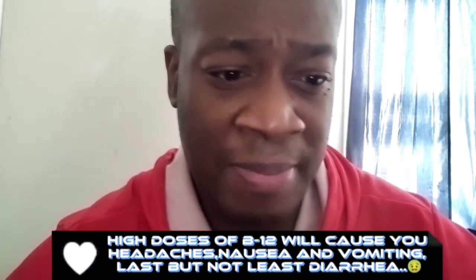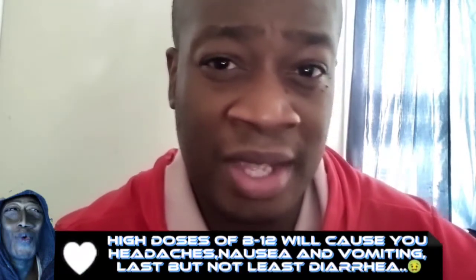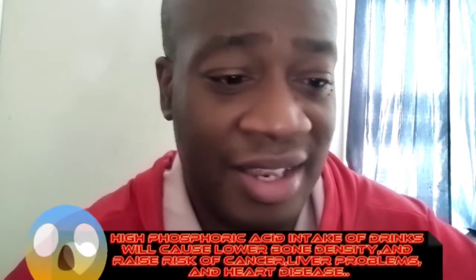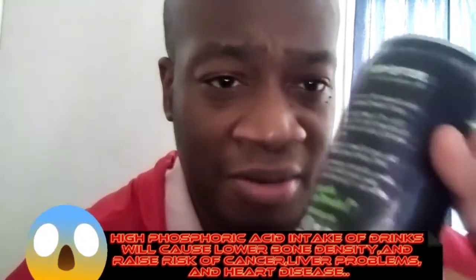Let's see — Vitamin B12. They put 500% of your daily value in it. As they say, too much of a vitamin is bad for you. And if you're very sensitive to acidic things, yeah, this drink would pretty much do it.